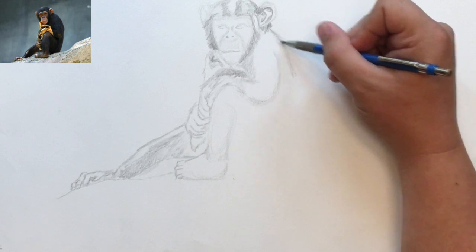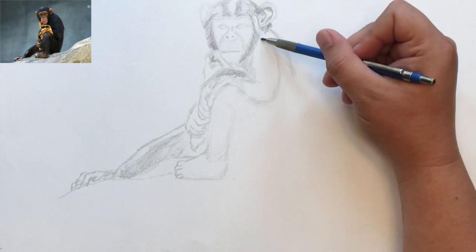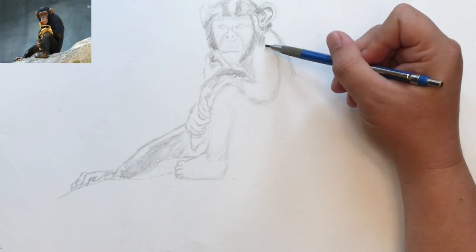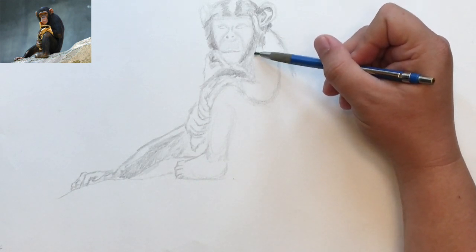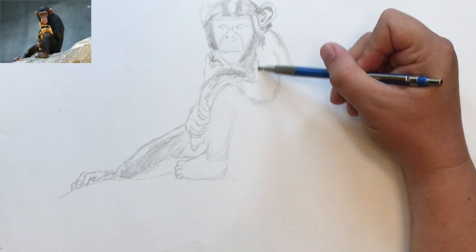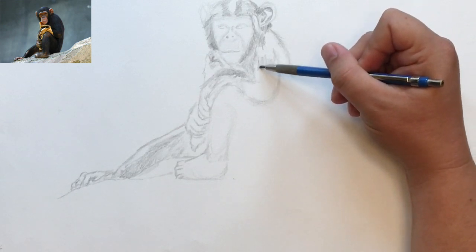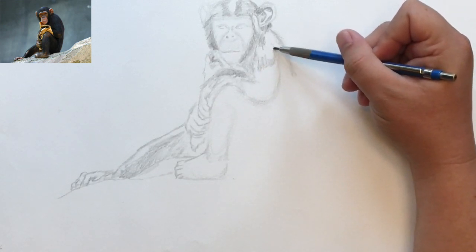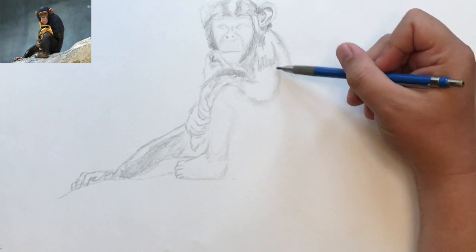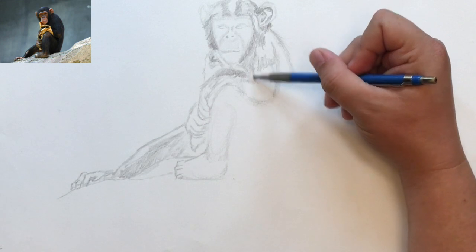For these areas on the back here I'm going to do these wispy lines a little bit because that's what I'm seeing in the picture. There are places where you do want to draw like a single hair or a clump of them to keep your picture looking like what you see. Here there's almost like a little patch of hair that covers that shoulder muscle, then another one that comes down over his tricep a little bit, and another one that's curved more along the bicep.